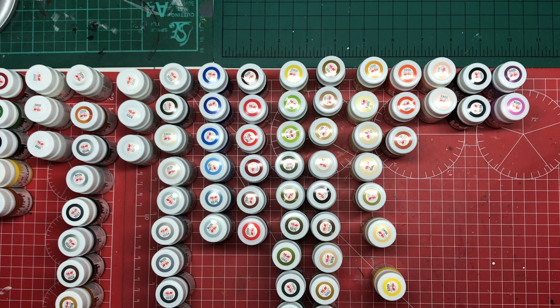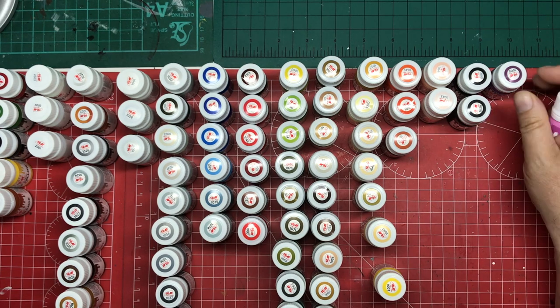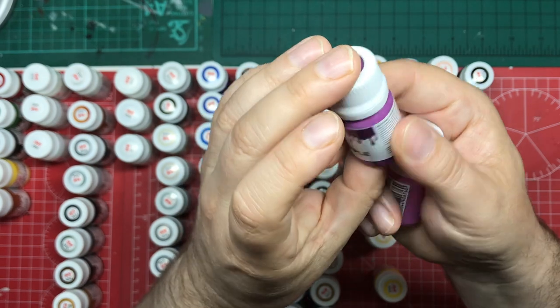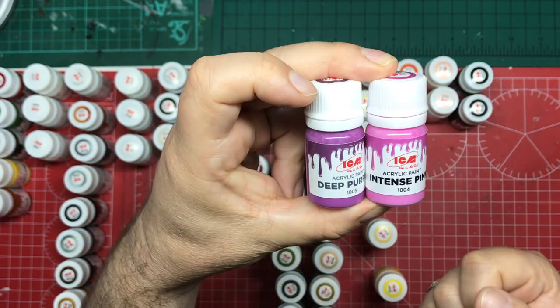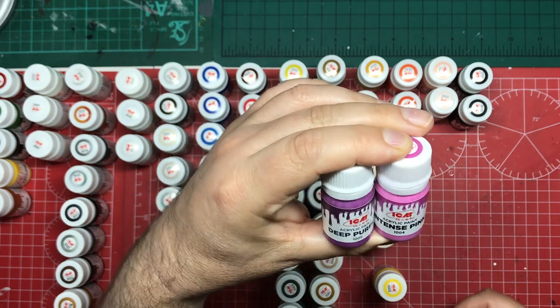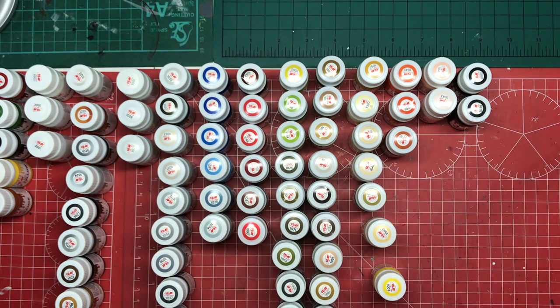We're going to go through these and give you an understanding of the paints. There are some really interesting ones and a couple I found really exciting — if you can get excited about paint. Starting with purples: there are two. You get deep purple, which is a nice dark lavender-light colour, and then intense pink. They'd be great for mixing with flesh colours, and of course for flowers and bushes.